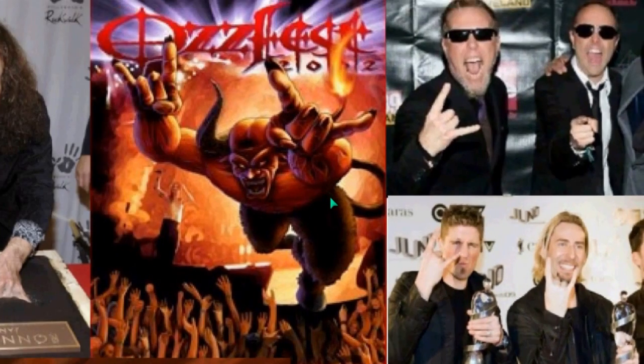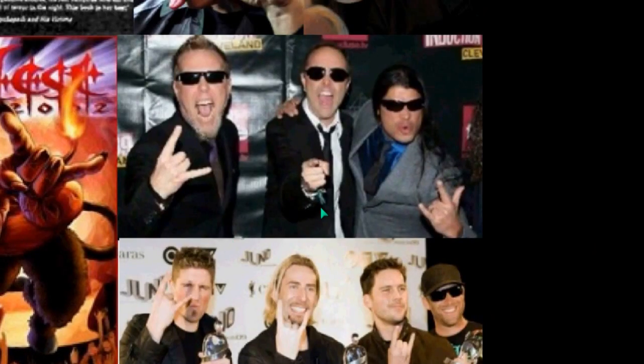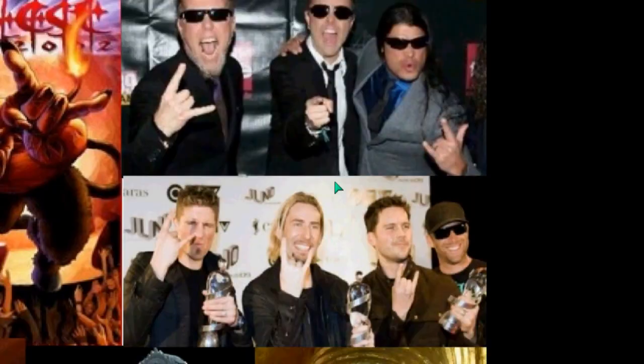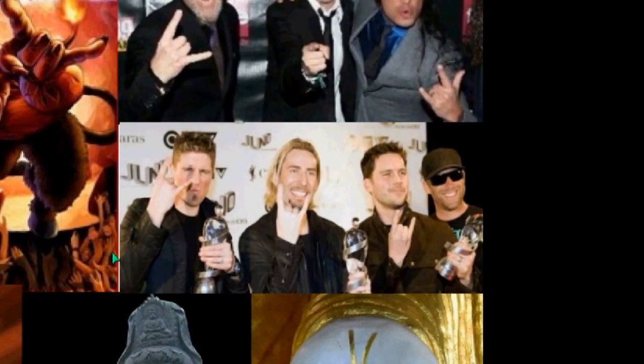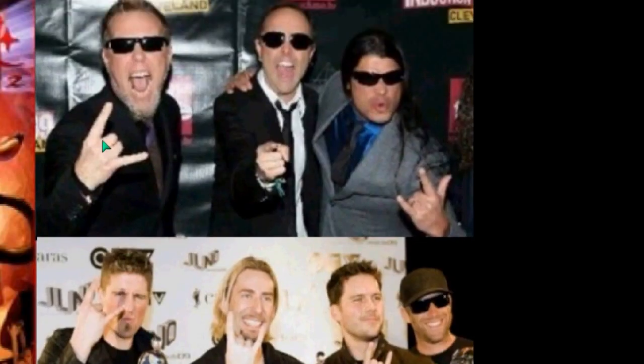Then we have Ozfest, which is Ozzy Osbourne. This is the Baphomet type symbol — you can see here the goat's feet. This is a Baphomet symbol. This is Metallica, the rock band. You can see rock bands here using the two-finger and three-finger symbolism, and then he's pointing at you. These are concerted efforts that they do when people are photographing, and I just want you to know that it's deliberate.